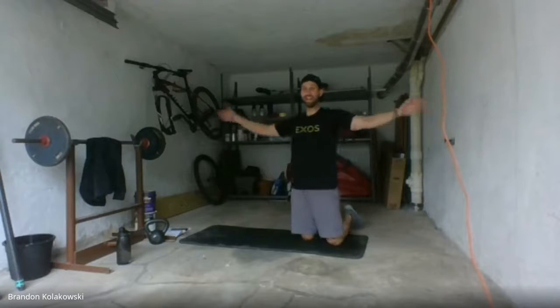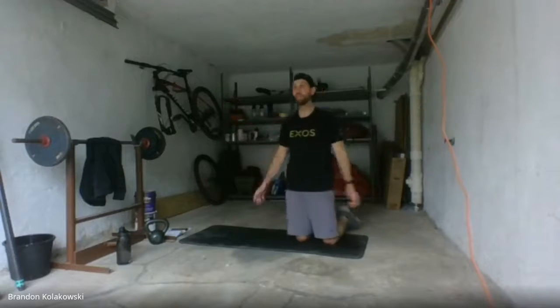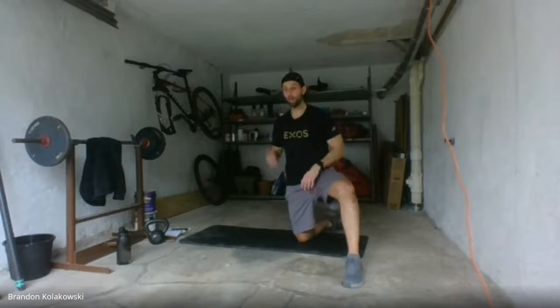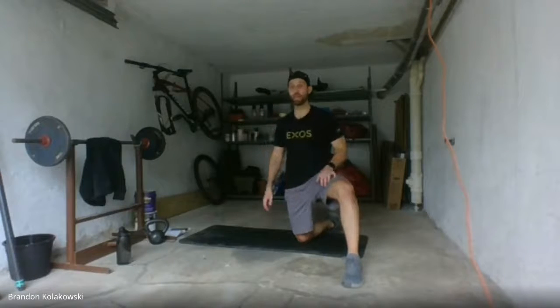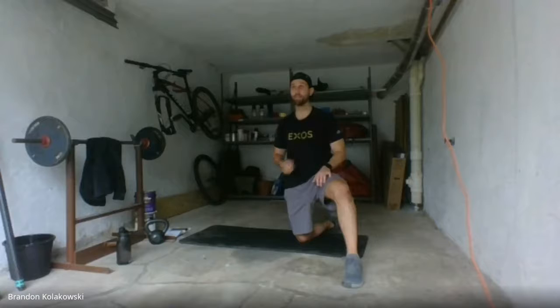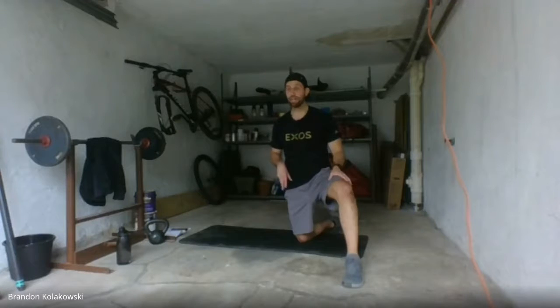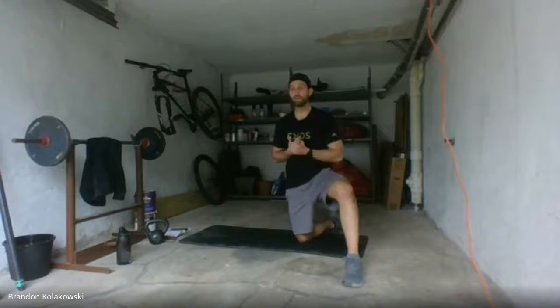Open up those arms nice and wide. Add a couple shoulder rolls and arm circles — stretch out those shoulders. Keep it loose. Great job. We're going to move right into some core work. We're going to hit that core, the abdomen, the glutes, the lower back. Four exercises — we're going to go through them nice and steady, about 25 seconds on each round.